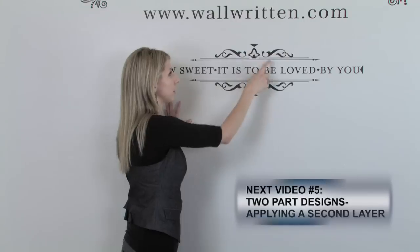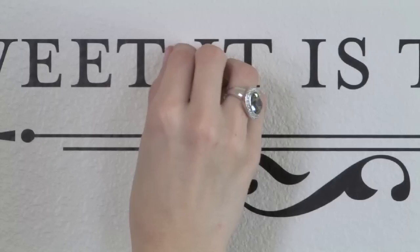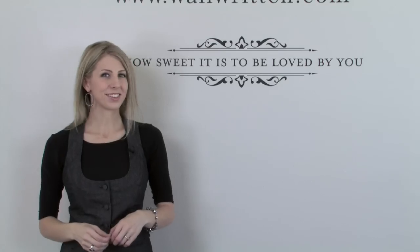Now, if you have a two-part design, we recommend that you leave on any of the leveling diamonds and arrows until you watch the next video in the series for two-part designs. Otherwise, you can simply remove your arrows and diamonds, and that's all there is to it.